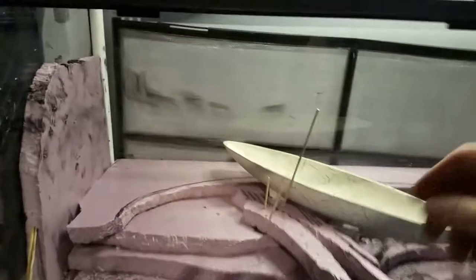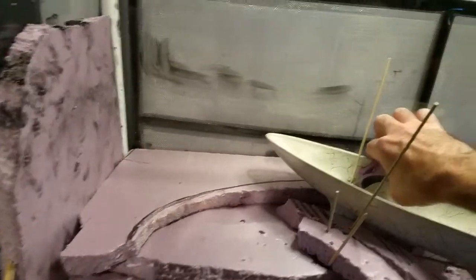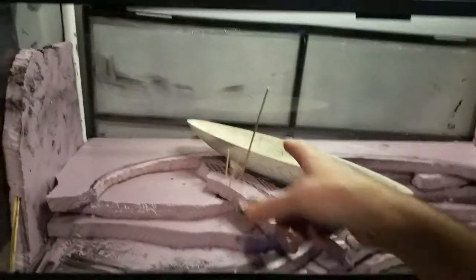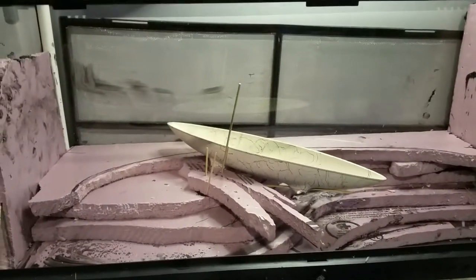I'm gonna put another one right in here, just so that guy stays in place, and then I'll go ahead and clip it. That's how I'm doing that — I'll clip this later on. I'm not sure what's going on here yet, so that's that.